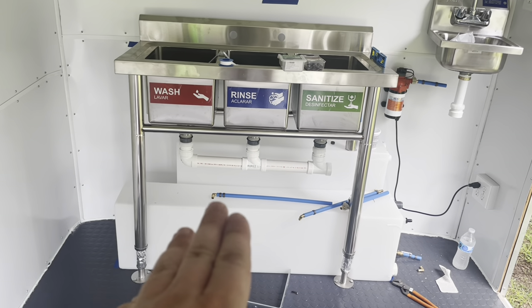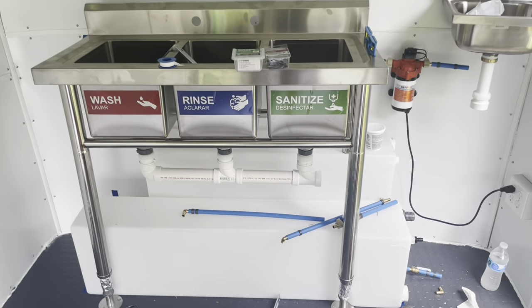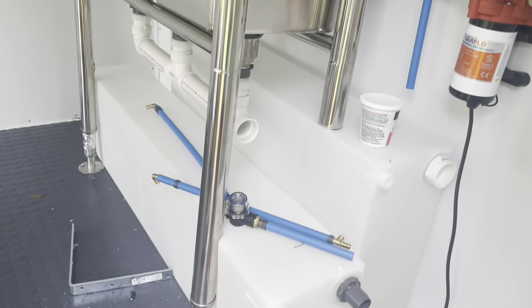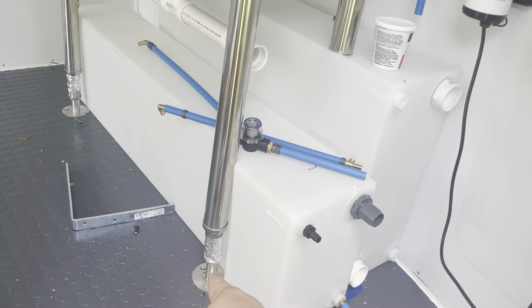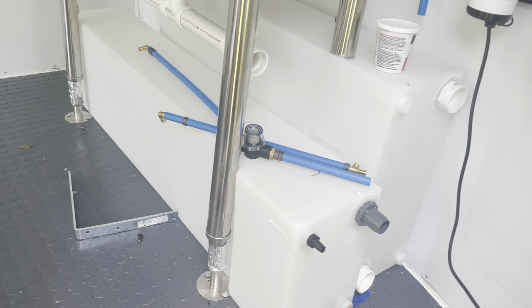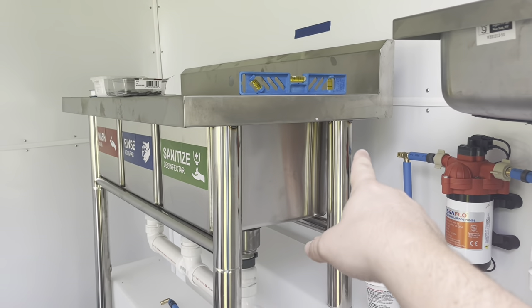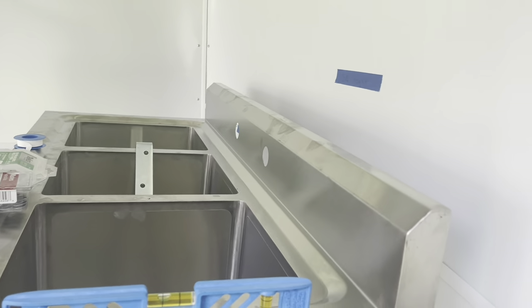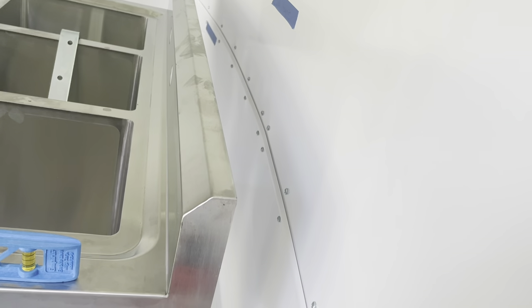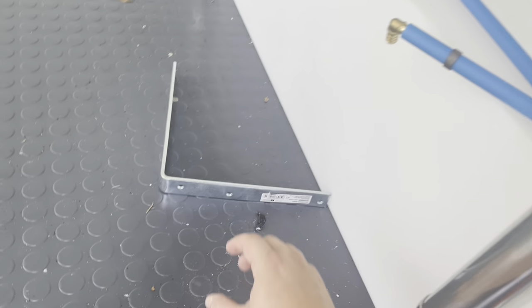Everything is dry fitted and I'm waiting for the plumber's putty and PVC cement to dry. In the meantime, I want to talk about fixating the sink to the trailer. Right now I just have the feet screwed in. This sink isn't all that deep so it doesn't quite match up to the wall - there's a gap of about four inches between the back of the sink and the wall.